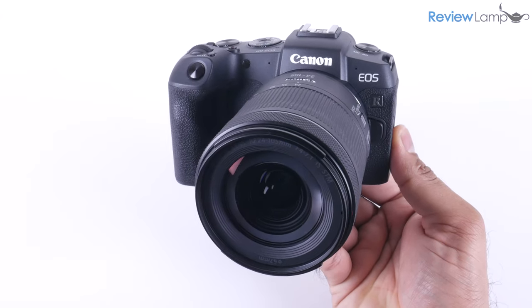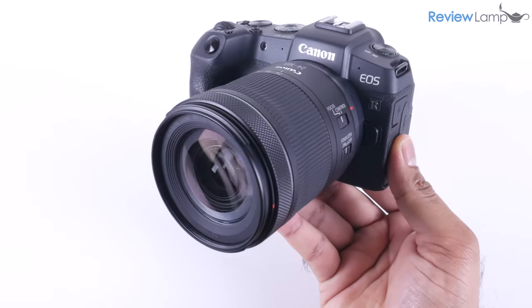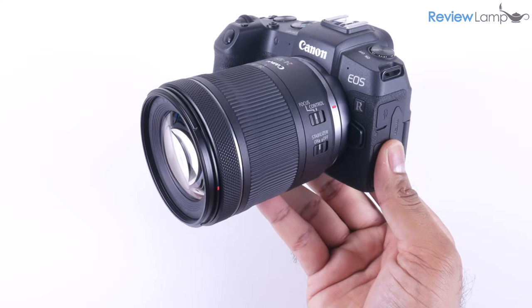In this video, I'll be reviewing and testing the Canon EOS RP mirrorless full-frame camera.